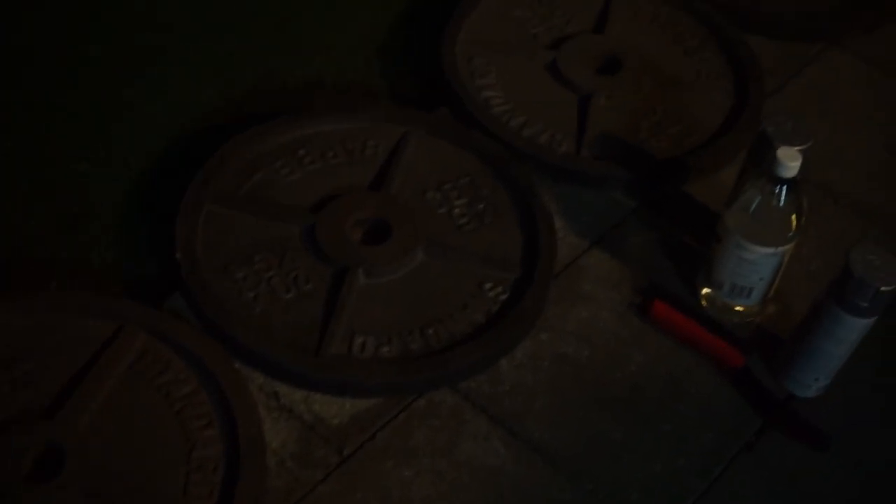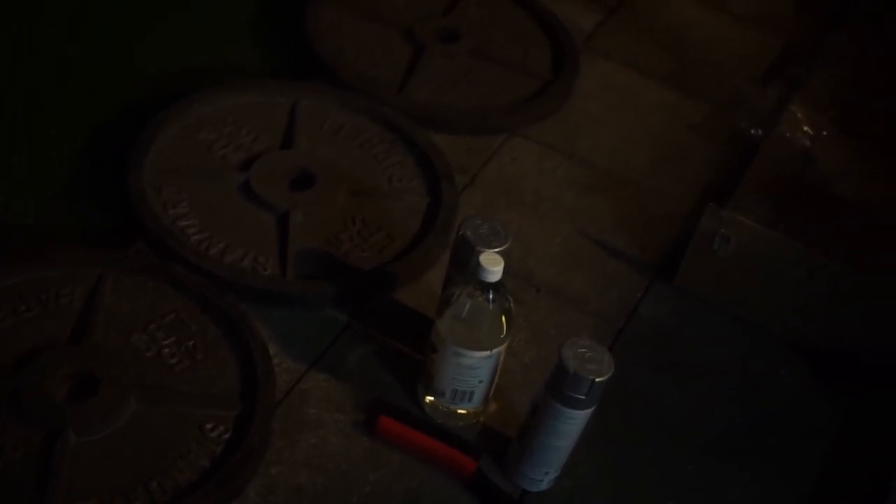What's going on guys? Today I'm going to go over how to refurbish and clean up your weights. I just got these weights right here — they're six 45-pound standard barbell plates.